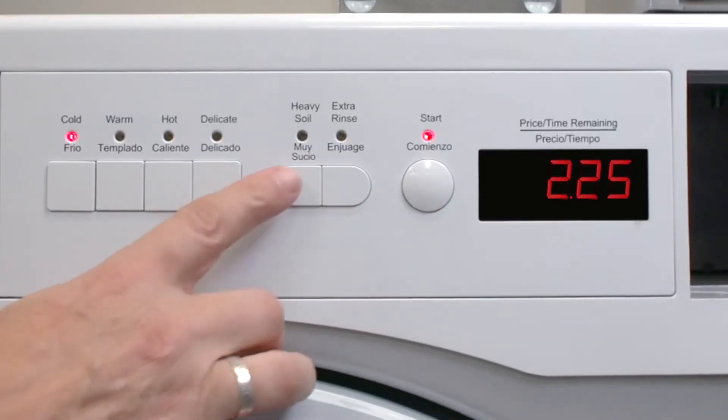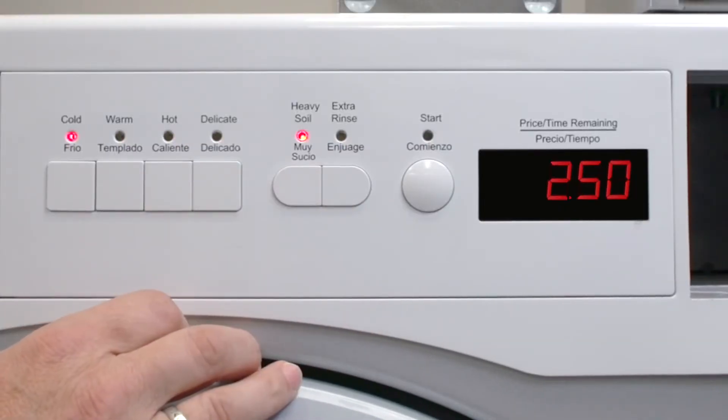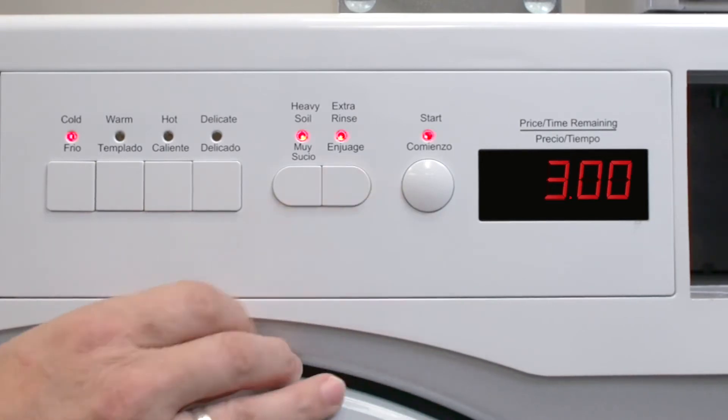There are also two option buttons. Heavy soil, which adds a pre-wash to the cold, warm, and hot wash programs. And extra rinse, which adds an additional rinse. When you choose these options, the total cost, which includes the price of the options, will be displayed on the screen. To deselect the options, simply press the buttons again.